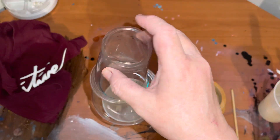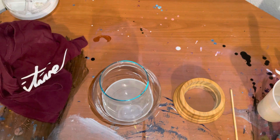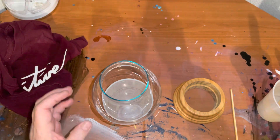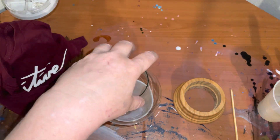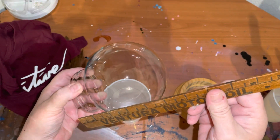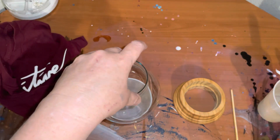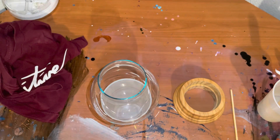I found this water globe at Goodwill. I paid $1.49 for it and it's kind of a big one, about five or six inches.